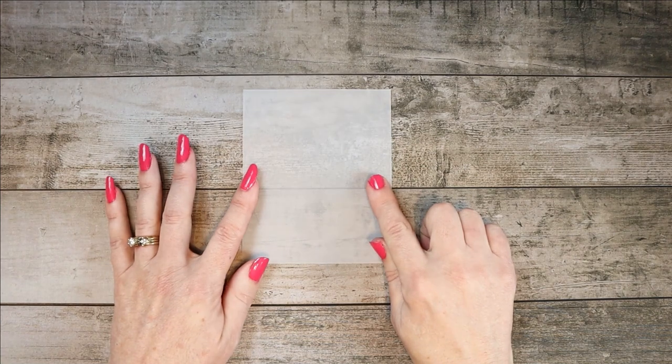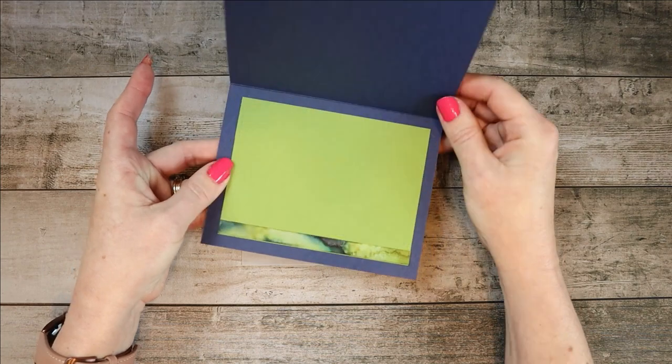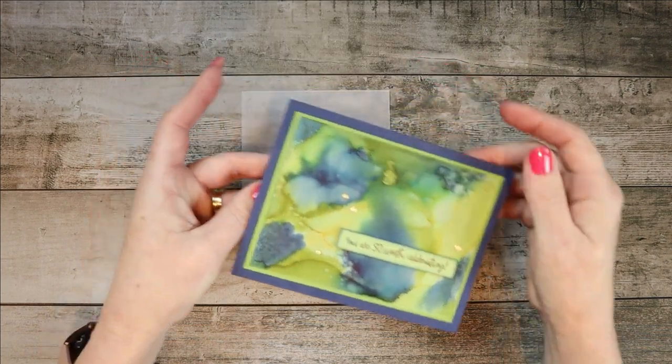The things you'll need, if you want to make it just like I did: you're going to start with a piece of vellum. The vellum is going to be four and seven eighths by four inches. We're actually going to cut off three eighths of an inch off of it so that it will be the inside of one of the cards. It's going to go here on the inside of your card.